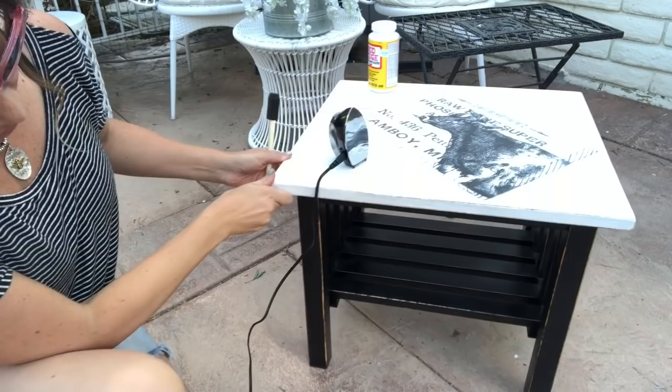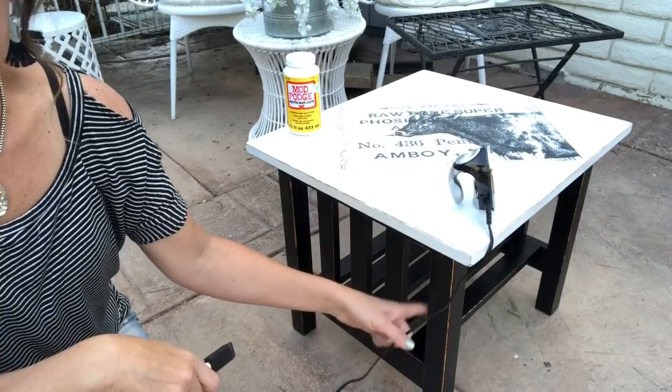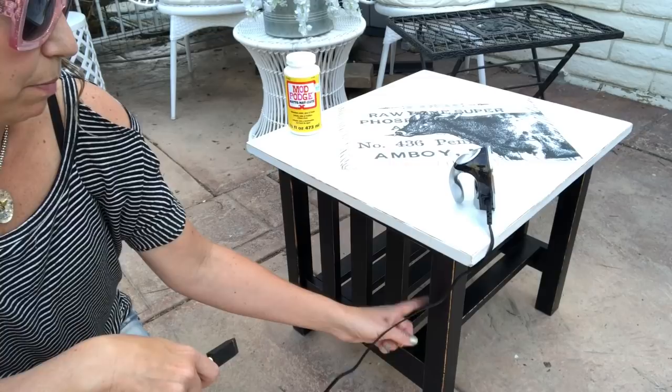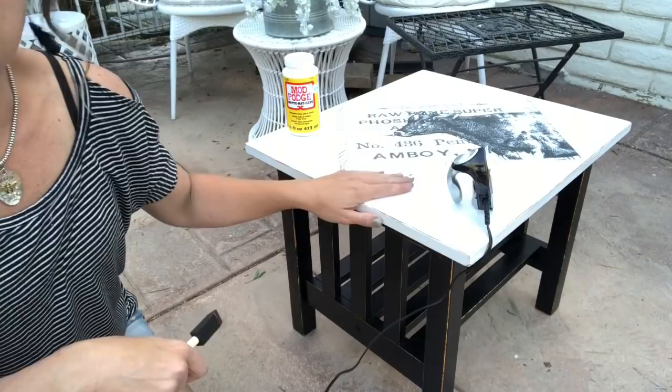Hi guys, Misty and Sherry here with Queen Bee's Vintage. In today's episode of Secondhand Sunday, we are taking this inexpensive end table and creating something really great with it. It's kind of mission style — you can see the slats here on the side. I painted the base with Heirloom Traditions paint in Iron Gate and then wet distressed it back, so you can see distressing on the edges and the wood showing through.